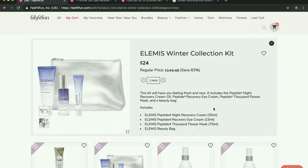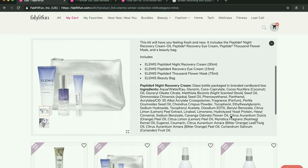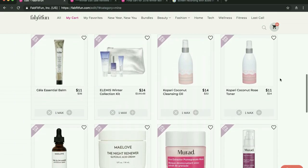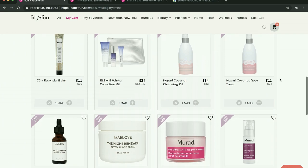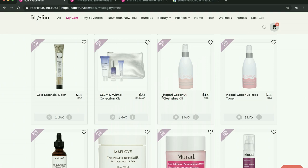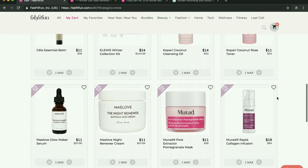This is the coveted Elemis winter collection kit — it's pretty much a perfect starter kit for Elemis. Elemis is cruelty-free, which is another thing: all of the products that I purchase, I go ahead and double check to make sure they're cruelty-free. If they aren't, it's a way to help me pare down my cart and become more aware and not support those brands. I read amazing things about the Kopari coconut cleansing oil — I've never tried a cleansing oil. I looked at all the reviews on Sephora and people were raving about it on the forum. I'm excited to try this as well as the toner.